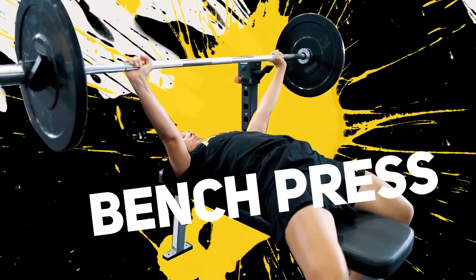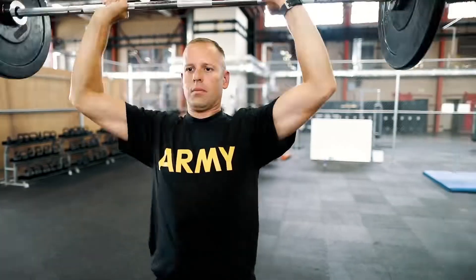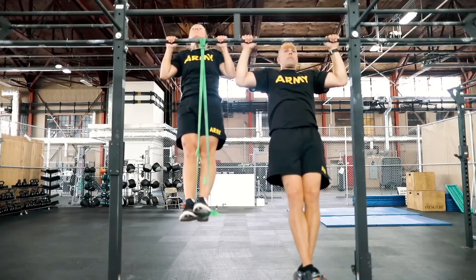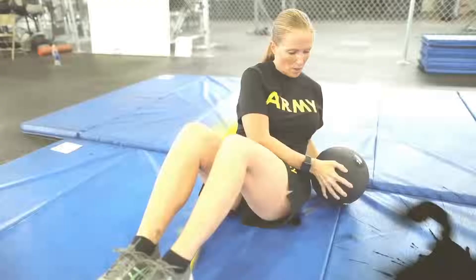The overhead press, the pull-up, as well as a rotational core exercise.